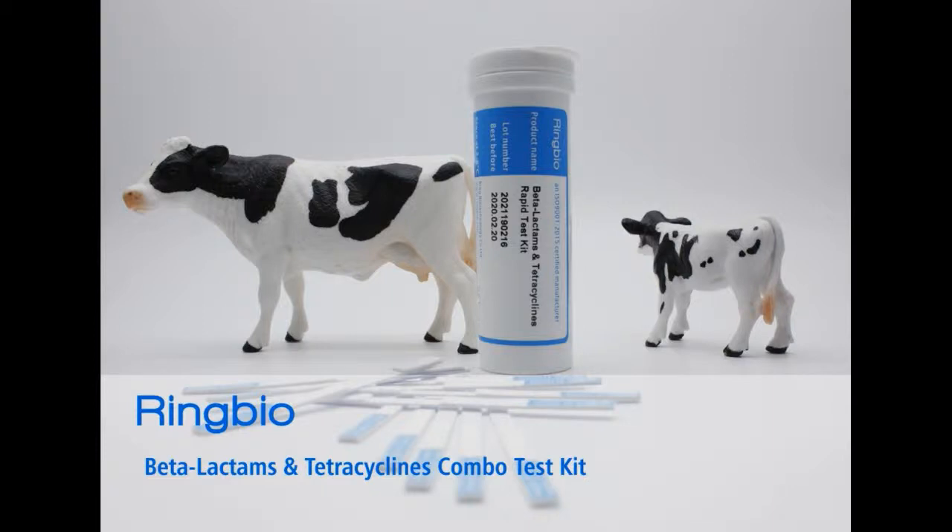Welcome to Ringbio's training video for our BT Combo Test Kit. This kit is a 2-step, 10-minute test to detect beta-lactams and tetracyclines antibiotic residues in milk. All operation is done at room temperature.